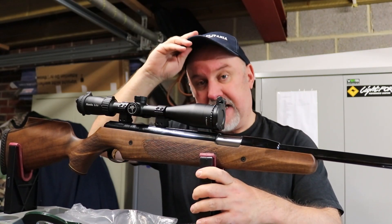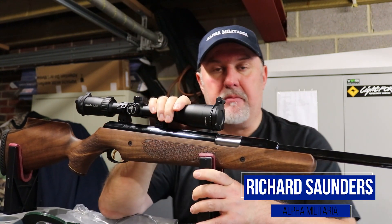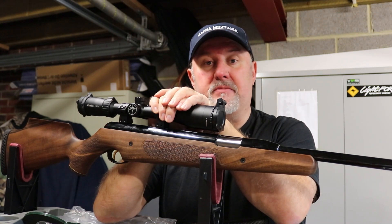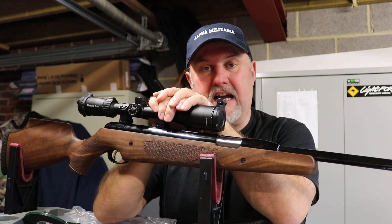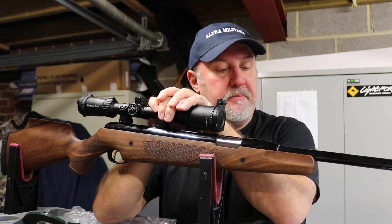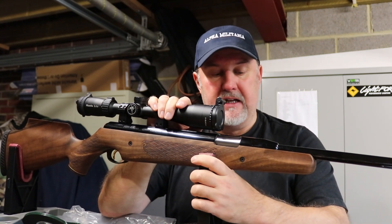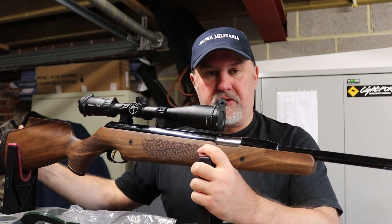Hi and welcome to Alpha Military TV — thanks for tuning in. I'm talking to you from our high-tech multimedia recording studio, which also happens to be my garage. The reason I'm doing that is it's absolutely pouring down with rain outside, blowing a gale. At some point I will man up and get out on the range to put a few pellets through the gun, but for now we're indoors.